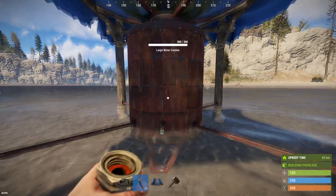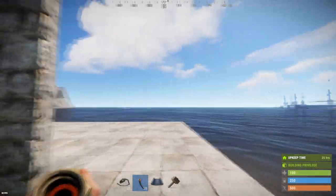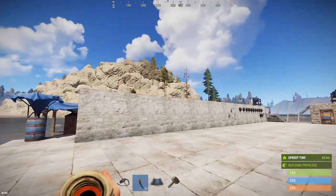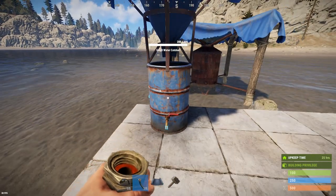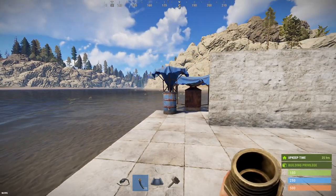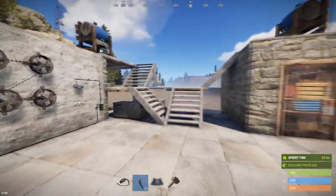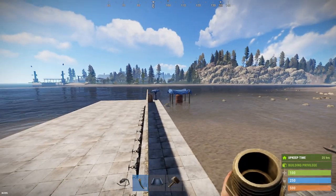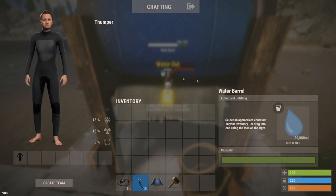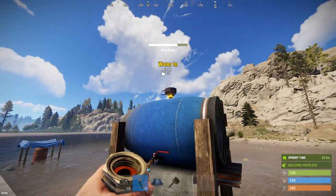There are also two other existing components involved: the small water catcher, which has an output and an input, and the large water catcher, which has a water out and a water in. If you've been doing any electricity, you may notice these are analogs to batteries. The small water catcher is like a self-charging small battery — it has a capacity of 10,000 milliliters and catches around three milliliters per minute, which is pretty slow.